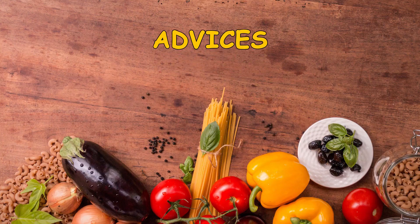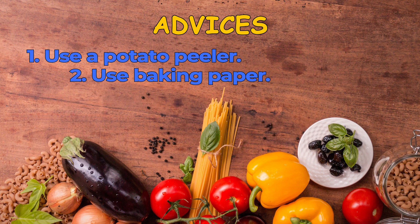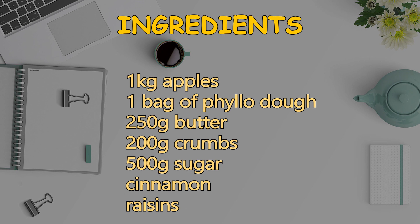Tips: Use a potato peeler — you'll be faster and have less waste. Use baking paper so the dough won't stick to the tray. If you don't want to burn, turn the oven off, open the oven door, and wait for it to cool down. You can also mix all ingredients in a bowl beforehand to spare some time. Bon appétit!